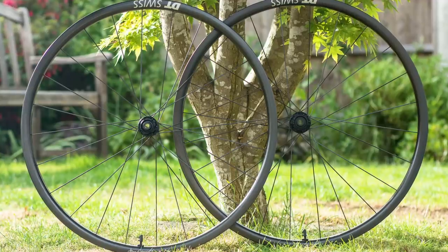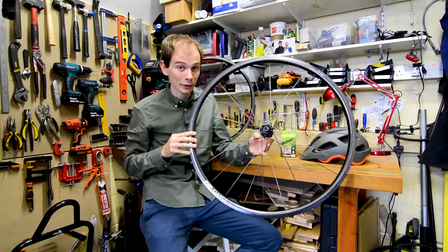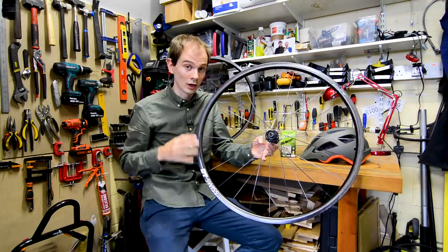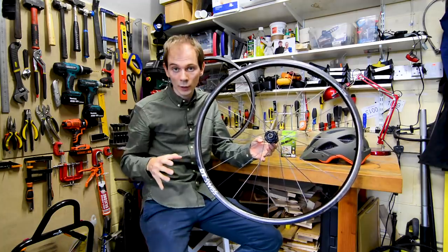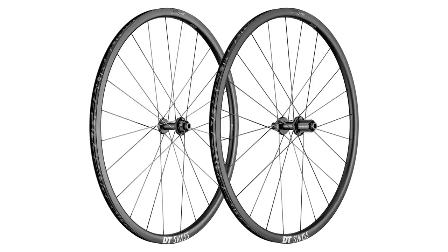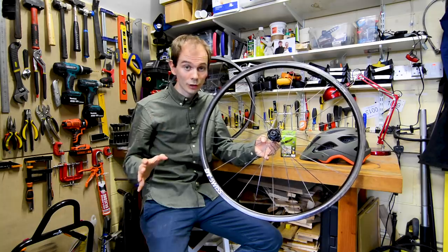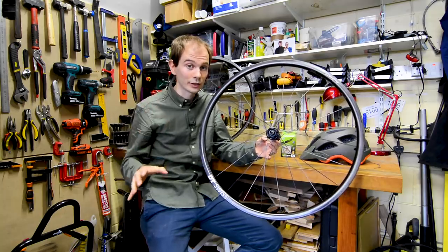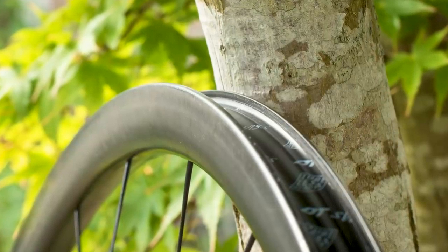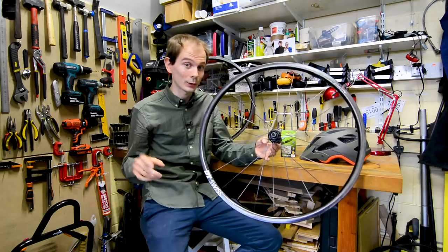Let's start with those wheels. This is the DT Swiss PRC 1100 Die-Cut Mont Chasserelle — a bit of a mouthful. DT Swiss has used the Mont Chasserelle name before. Originally it was a skinny lightweight aluminium design, but it's evolved into this: a carbon rim that's tubeless, built onto DT Swiss's latest super lightweight 180 hubs. Mont Chasserelle wheels have always been about weight, not aerodynamics, so this is just a 24mm deep rim. Claimed weight for this set is 1,266 grams, and I can confirm on my kitchen scales they really are that light.